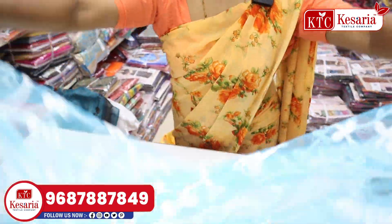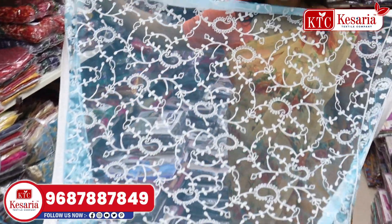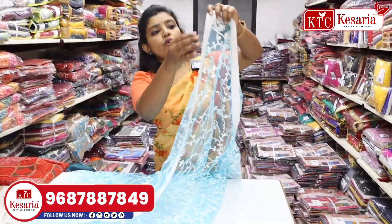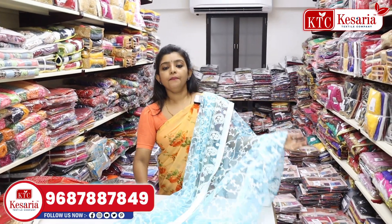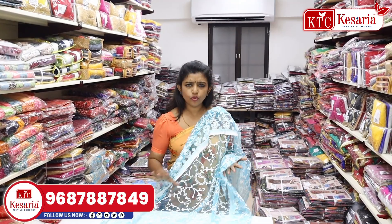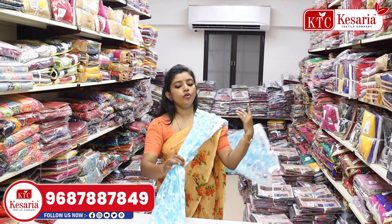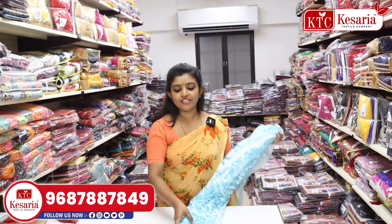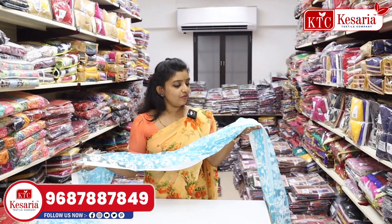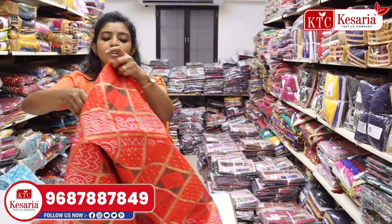The next design is in the net. It has full threadwork and it is very beautiful and simple. It has a white color border. The net is very smooth and very fine — it is a very light and beautiful design. The next collection is for the party.